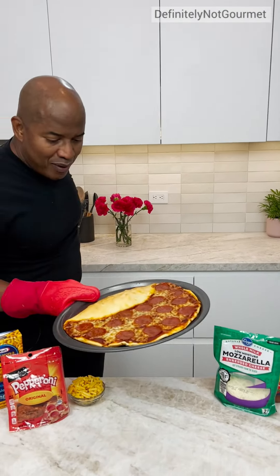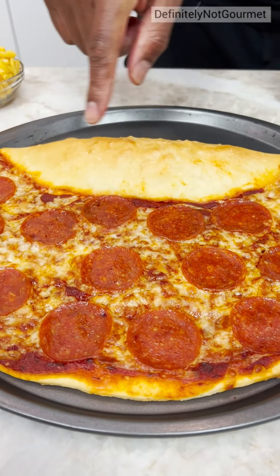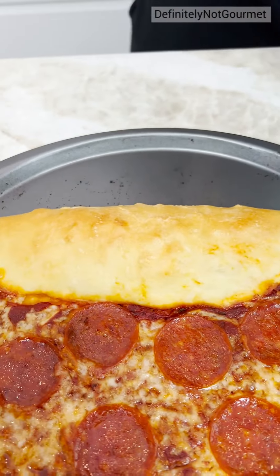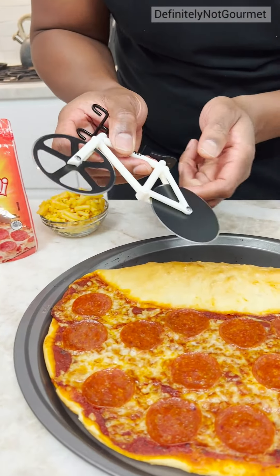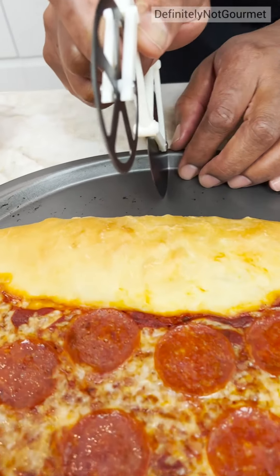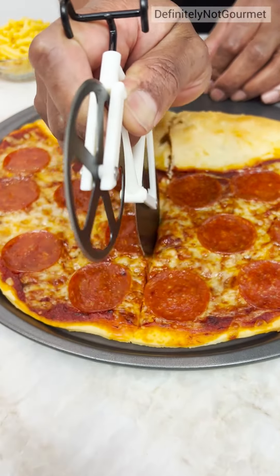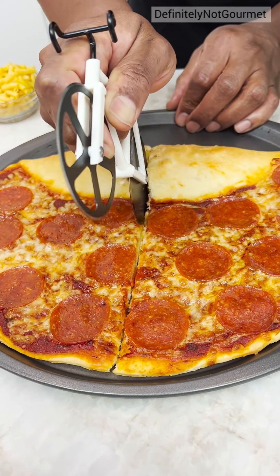Alright, homeboy. Oh my goodness. Look at that. Look at this. Mound of love right here — that's what they call it. Mound of love. My pizza cutter is a bicycle, homeboy. Check this out. Where's yours? We need that. Lance Armstrong. Nice. Yes, sir. Delicious.